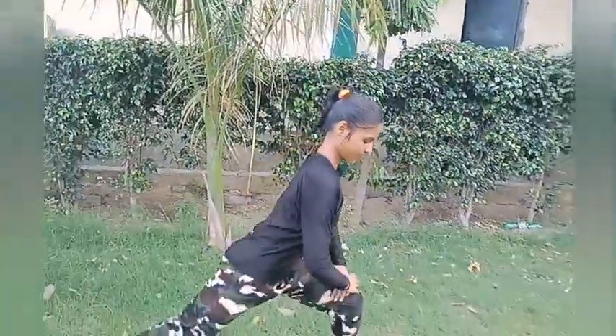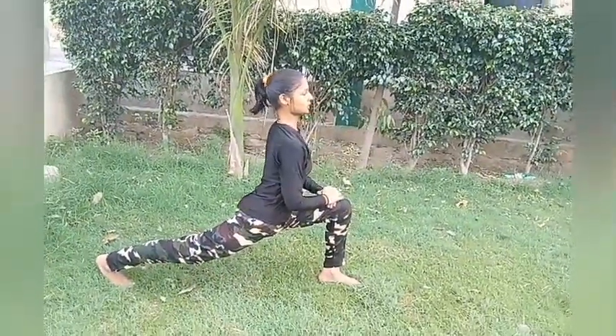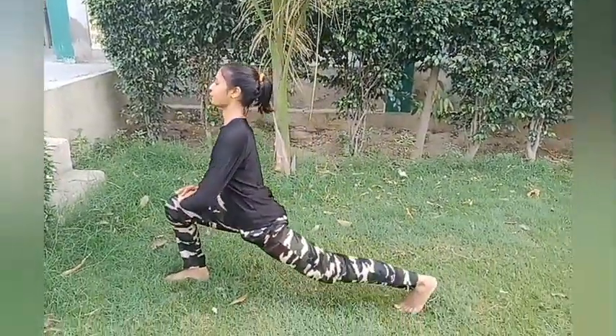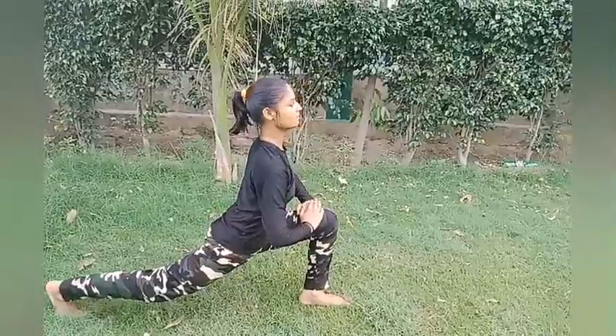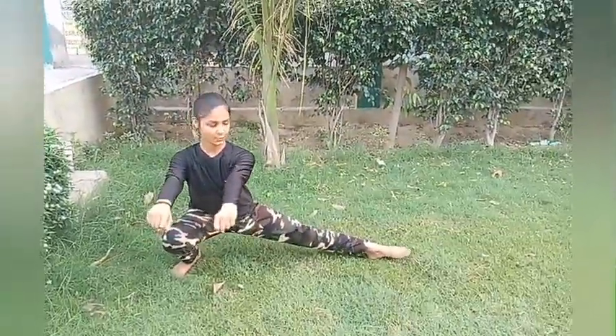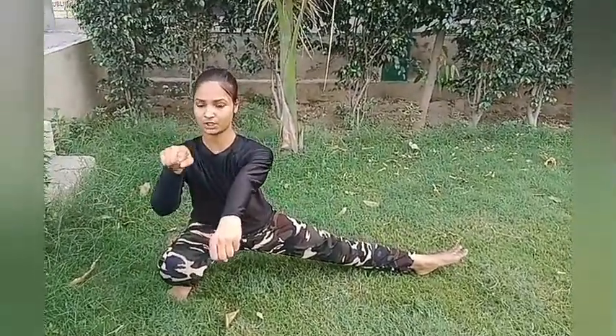The fifth exercise is our legs should be straight and our face should be in the front. We should do this exercise 10 to 15 times. The sixth exercise is our legs should be straight and our hands should also be straight, and we should look to the front. Do this exercise 10 to 15 times.